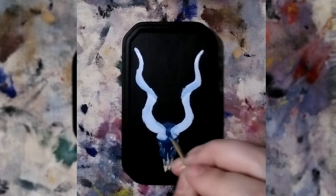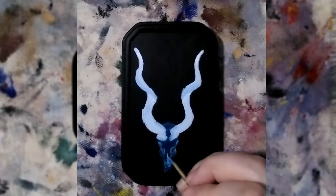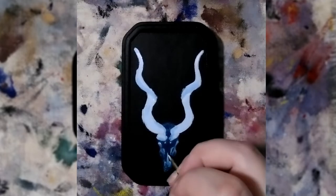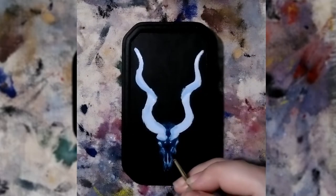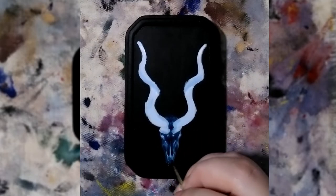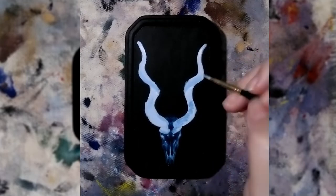Teeny tiny brushes have an expiration date. They just do. You can care for them in certain ways to elongate their usefulness, but if you're a bit neuro-spicy it can be really hard to do those things sometimes. The best way to ruin a teeny tiny paintbrush is to leave it in your water cup — the pressure of the handle will crush your teeny tiny bristles and make them splay. There are things you can do to help reform them, but in my personal opinion they never go back to being quite what they were.